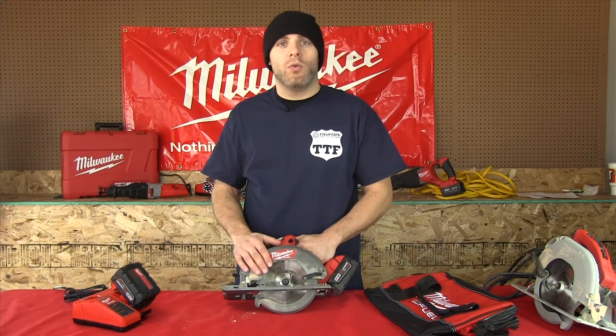Today we're going to pit it up against an electric saw and see how it holds up against its corded counterpart.